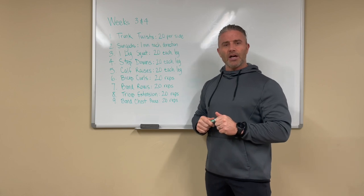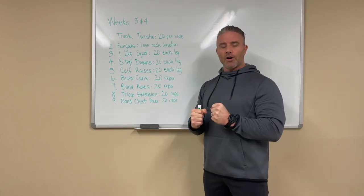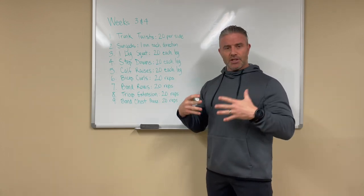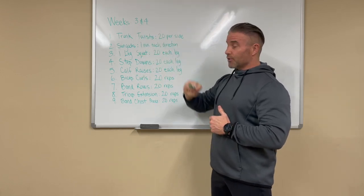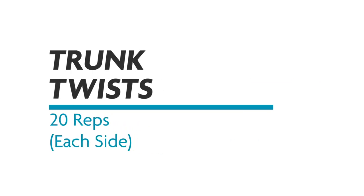Think of this as all resistance work — a little bit of stabilization in there, but mostly resistance and strength focused. Okay, weeks three and four. The first exercise is going to be trunk twists, which we've talked about before — that's when the current is coming by you.